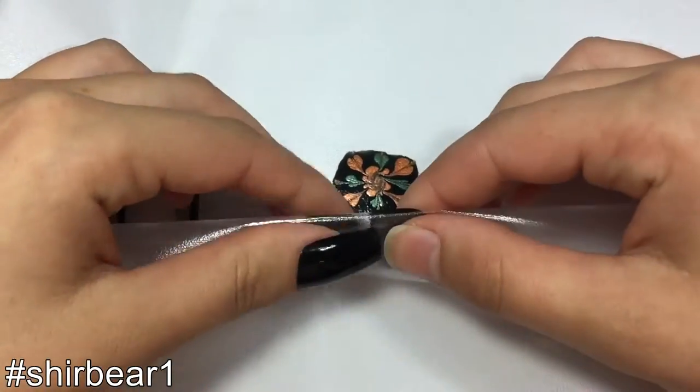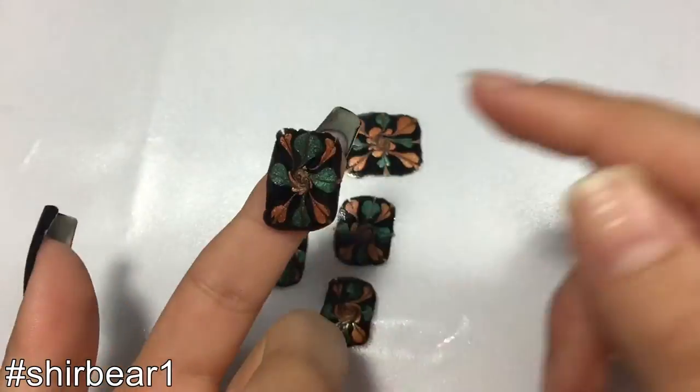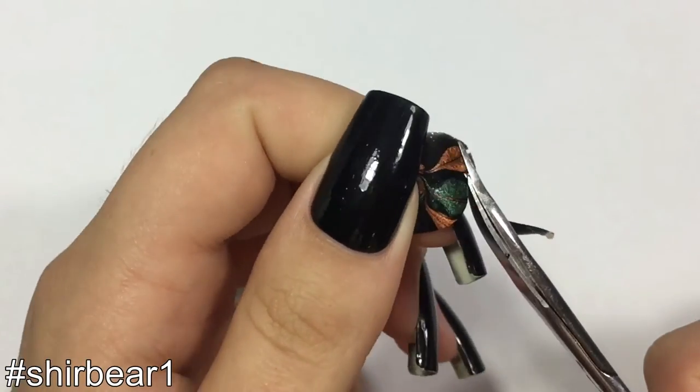When you're done, let it dry like I showed you before, and when it's dry, cut the parts that you want near the cuticle in the shape of your cuticle.